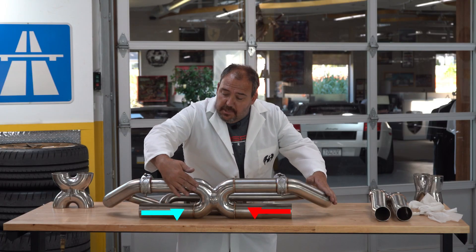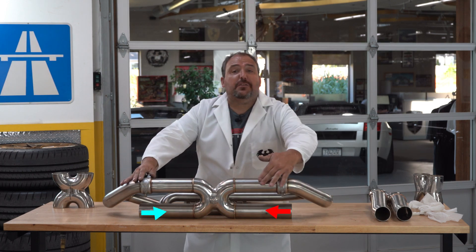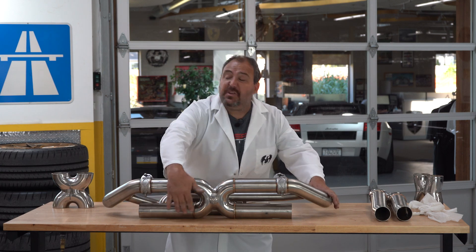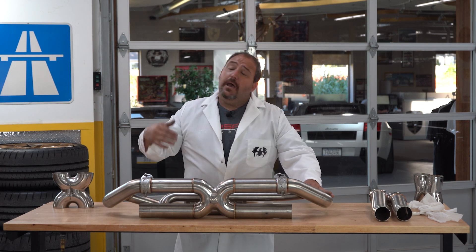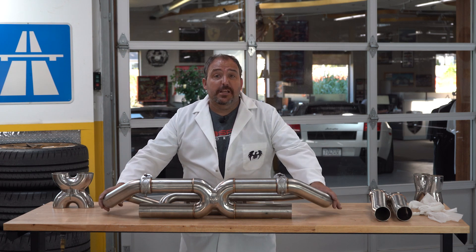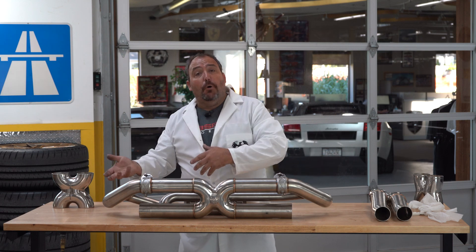This heated pressurized exhaust coming out helps to extract more from the other side. It's just more efficient — it helps get more burnt air and fuel out of your engine so that you can get more fresh air and fuel in. And if you can get more fresh air and fuel in, you can make more power. An engine is really just an air pump after all, so more out means more in.